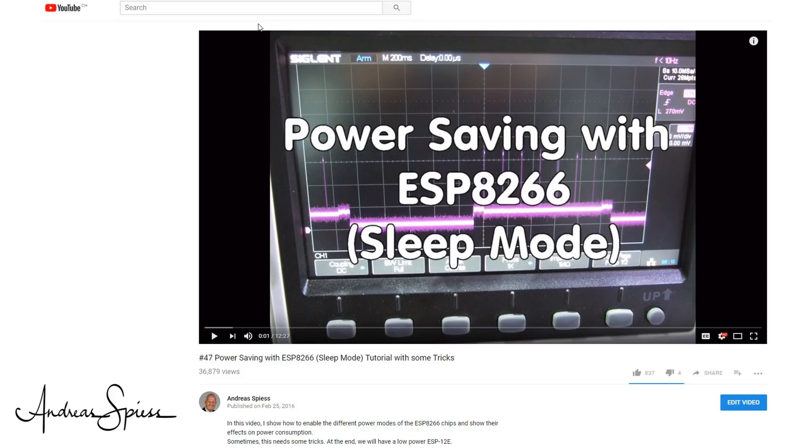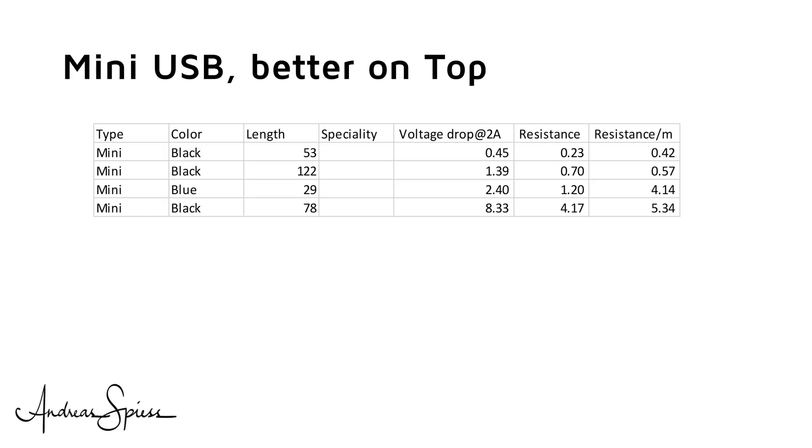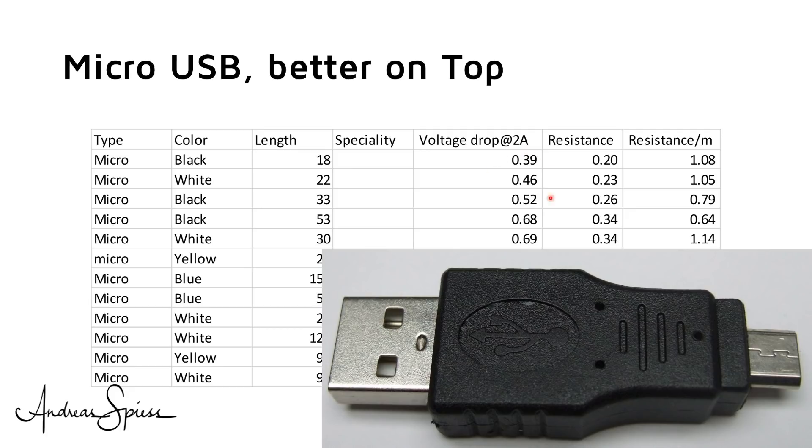I did not film the measurements because they were repetitive and boring — this table shows the results. Because more and more devices use micro USB, I tested more of them. The shortest cable is also the best, but the first three have a similar voltage drop and resistance. It gets slightly bigger with longer cables. The best micro USB cable is 53 cm long with a voltage drop of 0.45V, comparable to much shorter cables. As a comparison, a Type A to micro USB adapter also has a voltage drop of 0.38V, close to the best cable — so connectors really matter.